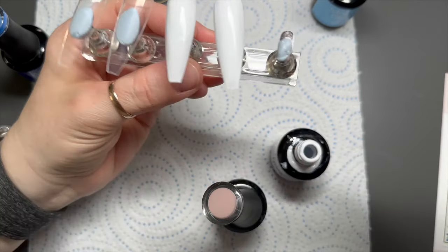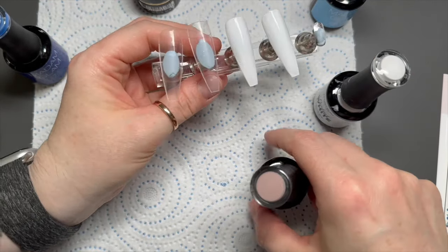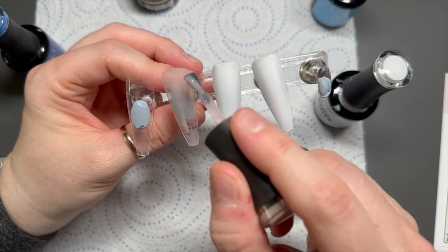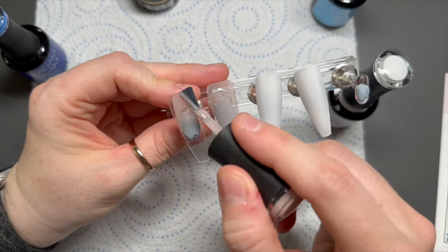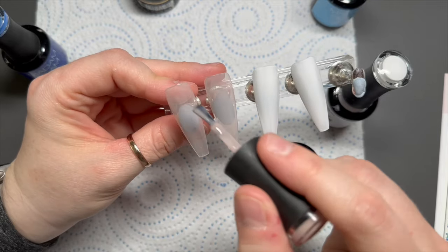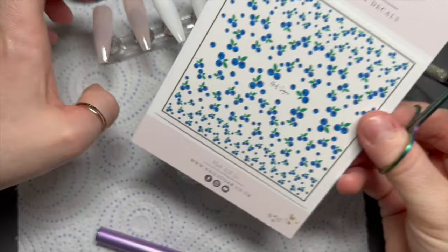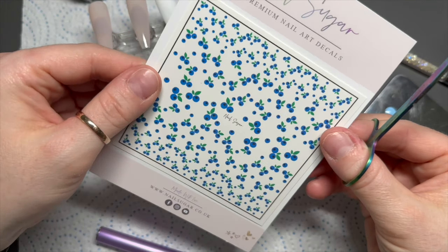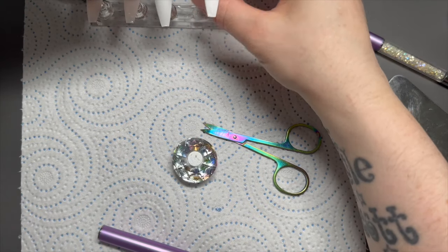Back to the nails - I'm going to apply two coats of Perfect White to two of the nails and two coats of Flirty to two of the nails. It's up to you to decide what you do on the fifth nail - that's my challenge to you, use your creativity!